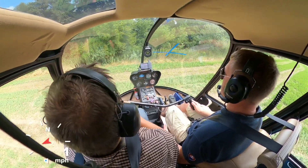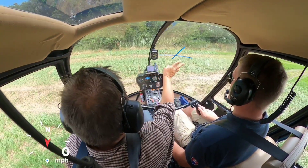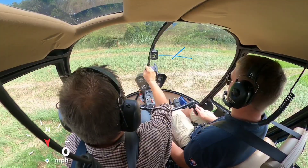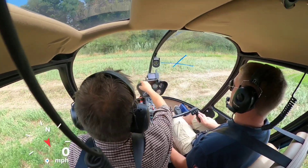Next is landing in hover mode in a close environment, where Mikey must be sure how far the obstacle is from the main rotor. And of course it was a nice and soft landing.